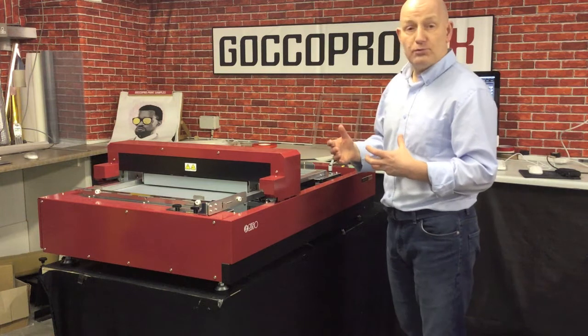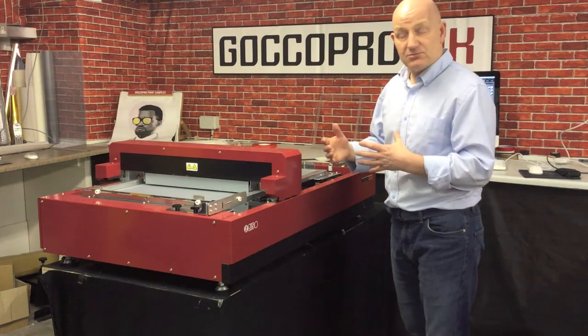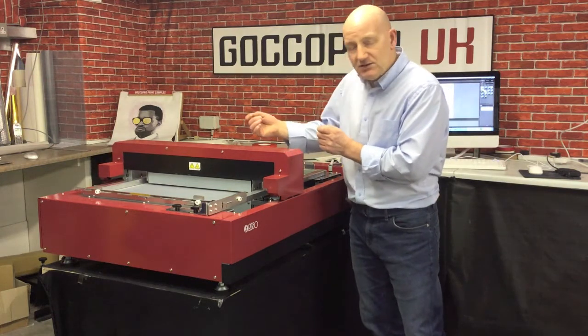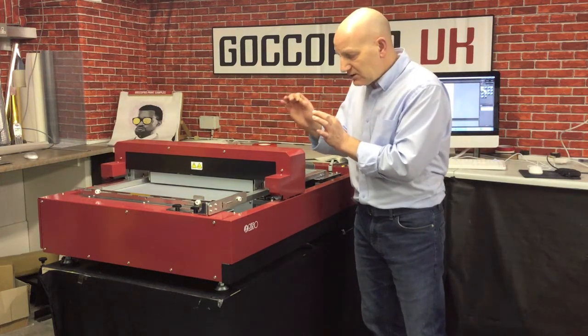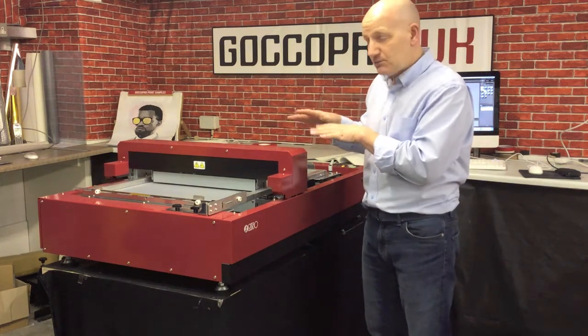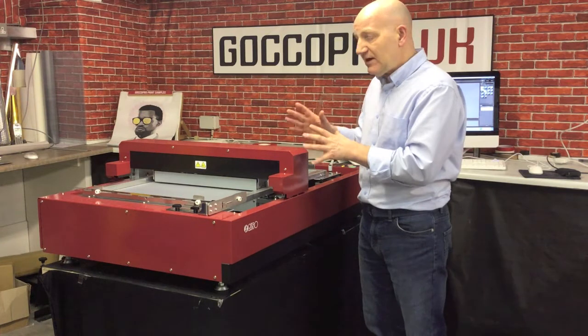All the other GOKO Pro print systems work in a similar way. This has got a very highly detailed thermal head that is burning tiny, tiny holes into the screen on a pre-coated mesh, so it's very, very quick and easy.